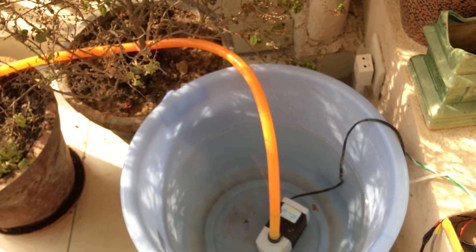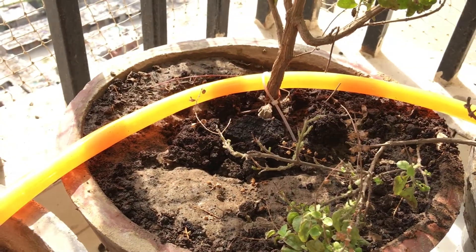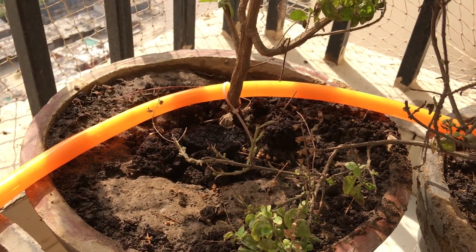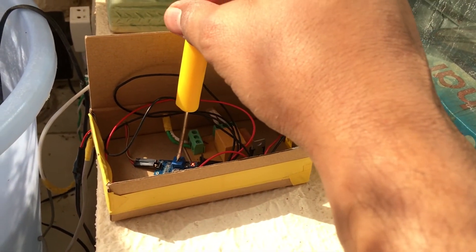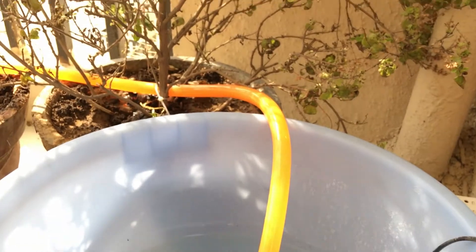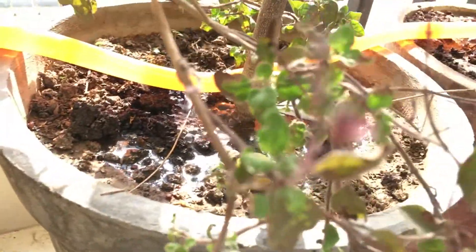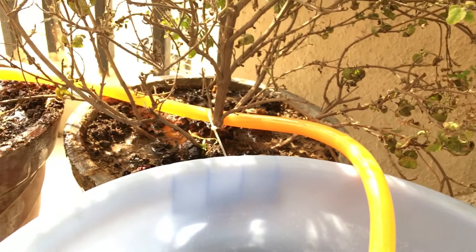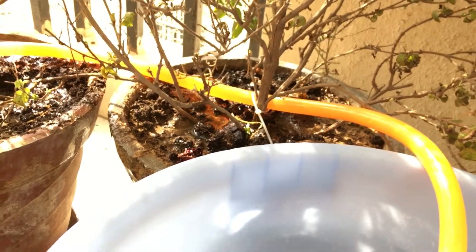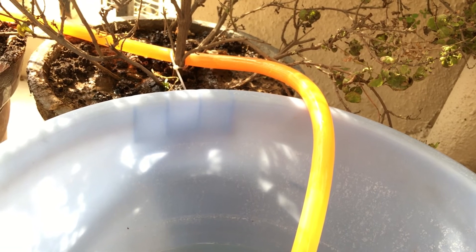For demonstration purposes, I'll change the threshold so the watering process can start. Right now the soil is pretty moist, which is why the sensor isn't triggering the watering. Now I'm changing the threshold — and you can see the watering process has started, with water coming out through the holes drilled in the pipes. Once the moisture reaches the threshold, the motor will stop. I'm doing that manually by adjusting the threshold right now, but if the threshold is set correctly, the soil would be watered sufficiently. That's the automated plant watering system, simplified for beginners — quite easily done.